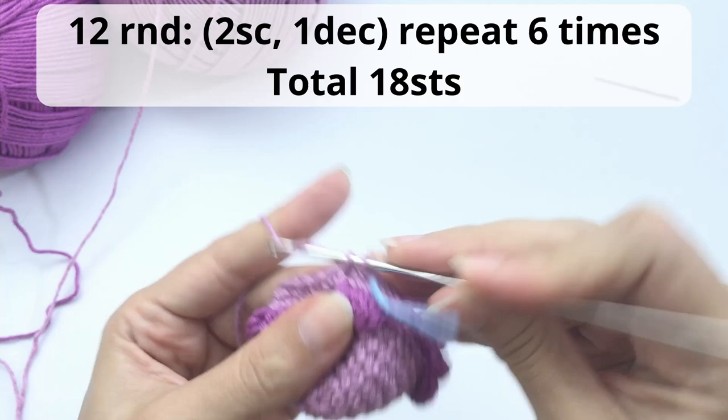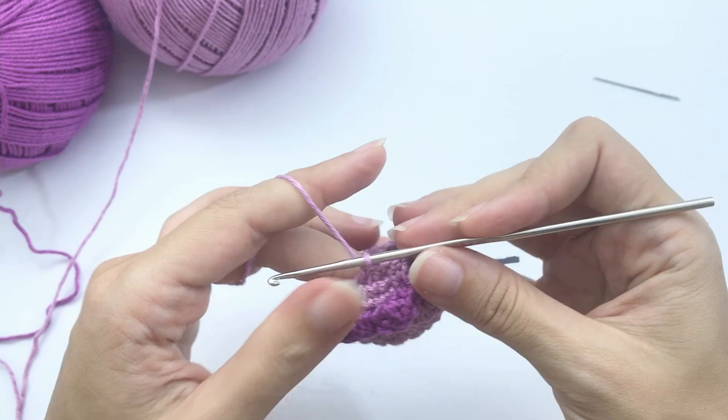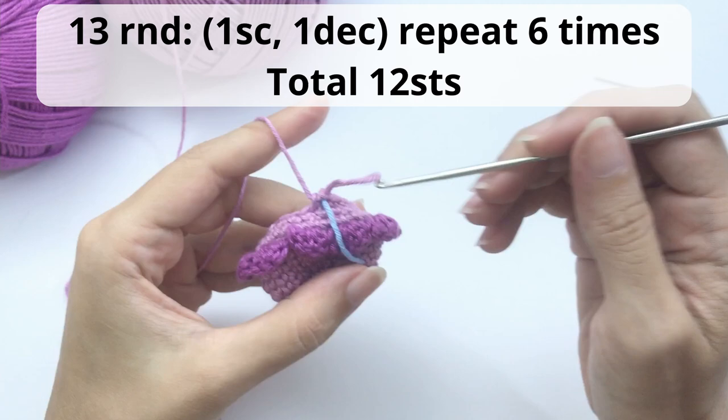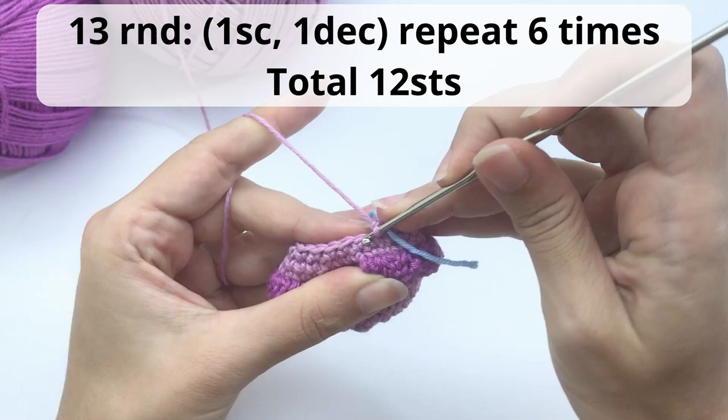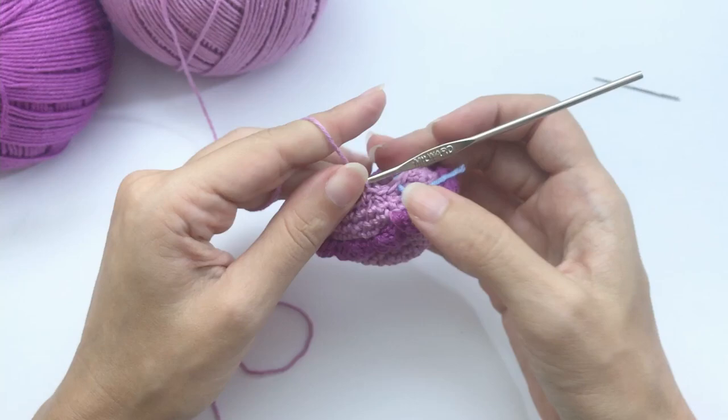Here are 2 single crochet then my first decrease — only the front loop. Repeat all the way around. For round 13, work 1 single crochet then 1 decrease, repeat 6 times — you should have 12 stitches at the end. Work all the way around.